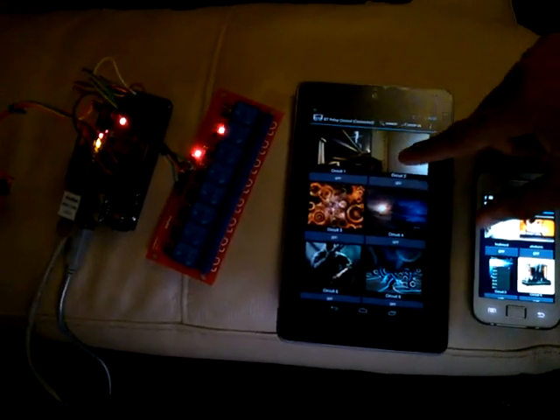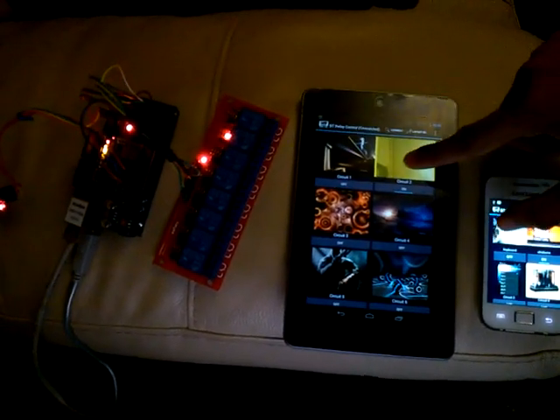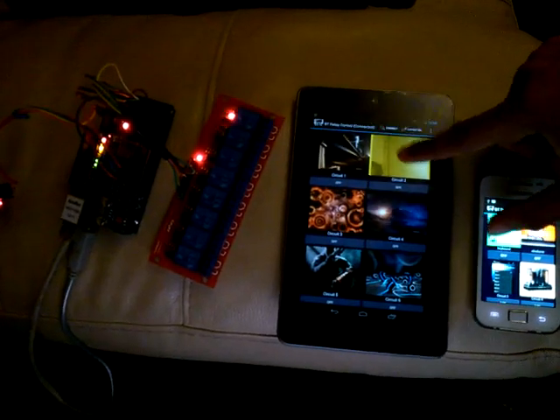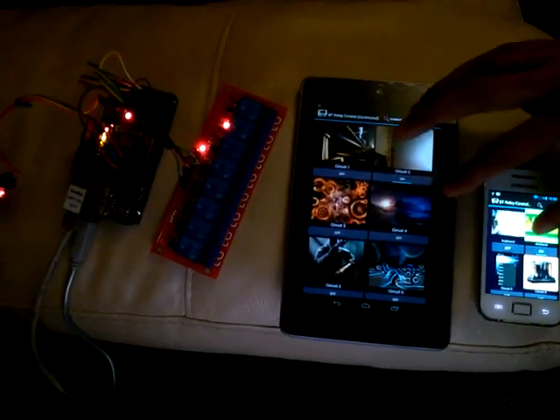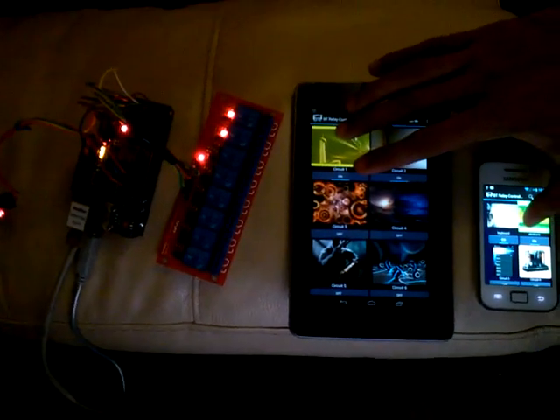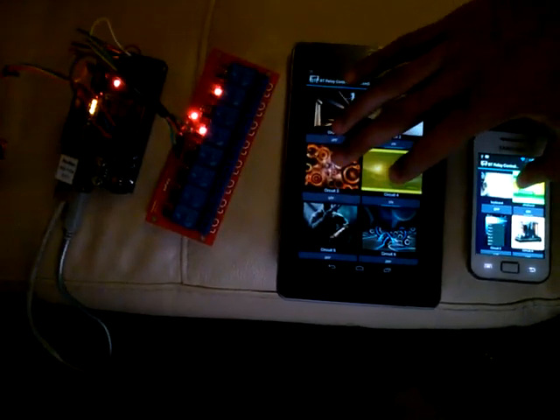As you can see, I am running both apps and the board is responding. I am going to click one of these ones, and the second one. And you can see the effect.